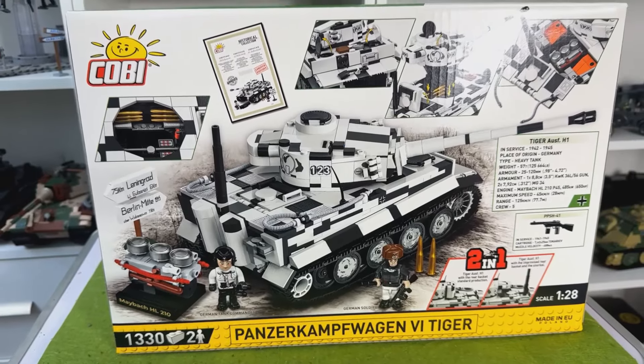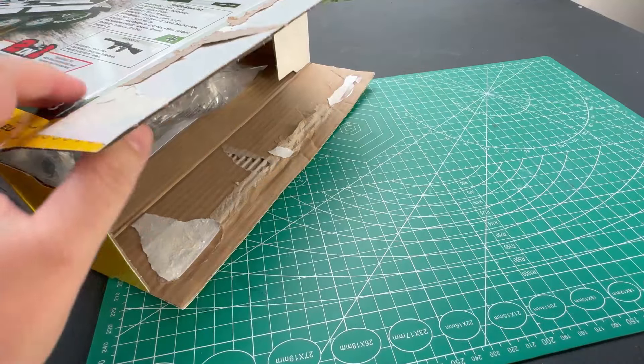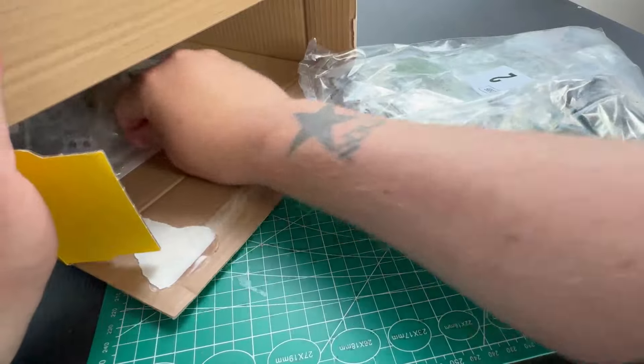This is the winter camouflage, and there are two other Tigers coming out. Now in the box you get three bags, as normal with a tank.